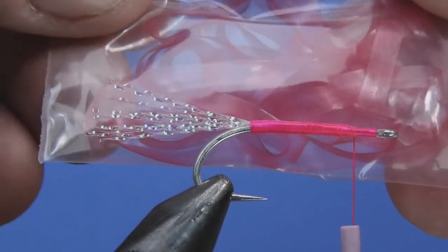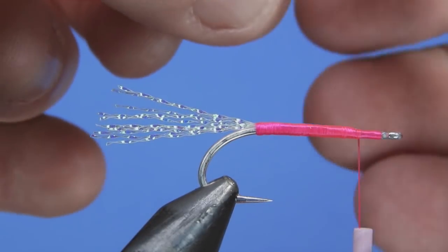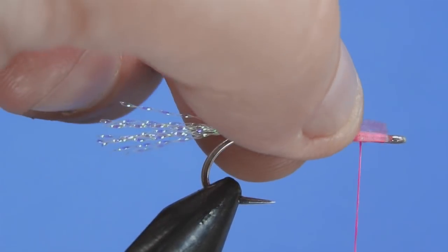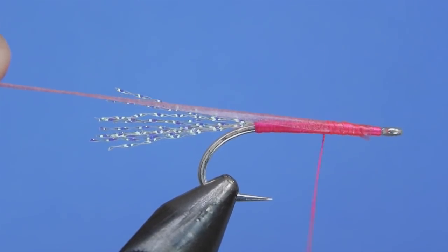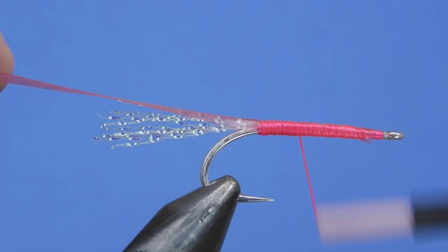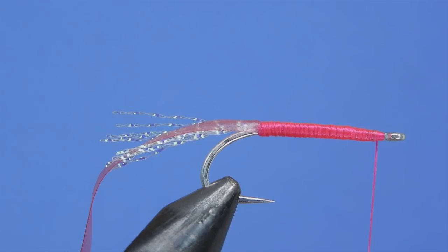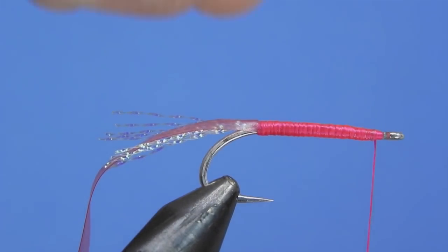Next we're going to tie in our body material. I've got some Baby Bug Back from Fly Tyers Dungeon. If you have another kind of scud back go ahead and use that. The original calls for a product called laser wrap or edge bright — if you have that, use it — but we're going to be using scud back because it's quite a bit easier to find. It doesn't give quite the same fluorescence as laser wrap or edge bright, but with the hot pink thread underneath it creates a pretty nice end product. We've just wrapped that on keeping our thread wraps edge to edge, nice and even, and wrap the scud back to the back where the tail is.